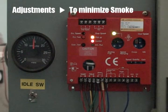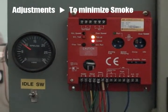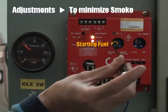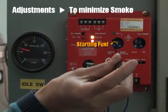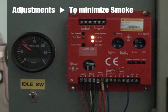Start up the engine again. To minimize exhaust smoke, run the engine at idle. Turn the starting fuel volume counterclockwise until the engine speed begins to fall down. Then turn the starting fuel volume clockwise slightly so that the idle speed is returned to the preset level.